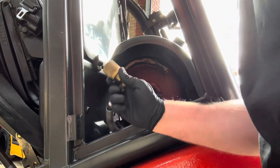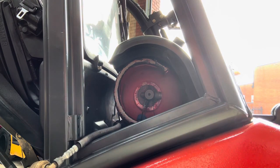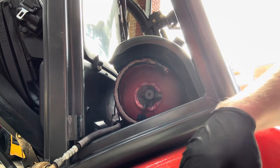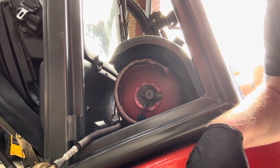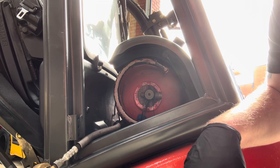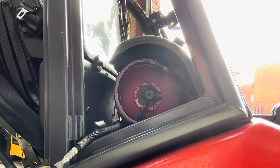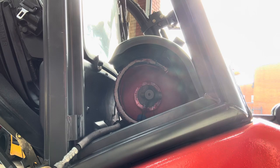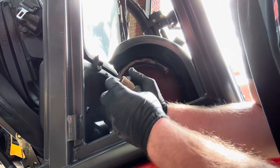With the gas shut off and the coupling off, we start the engine until it runs out of its own accord. Once it stops, shut the ignition off. To make sure there's no pressure left in the pipe, push the nipple at the end in on the corner of the tank. That's all the pressure gone from the pipe, so now we can start on the gas valve.